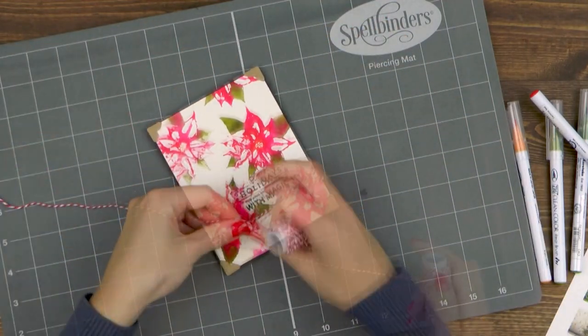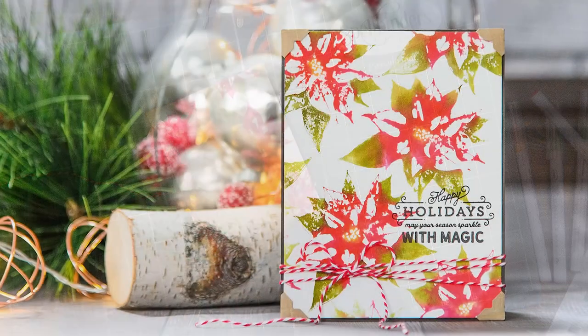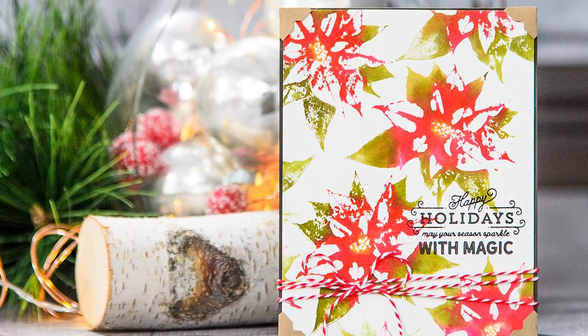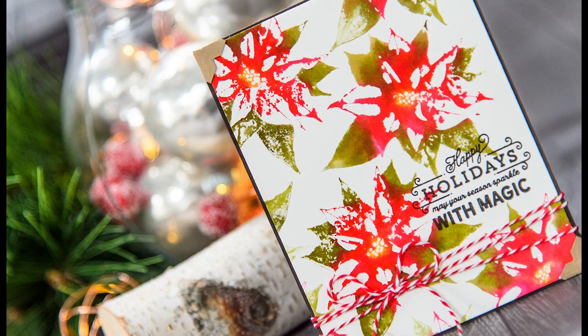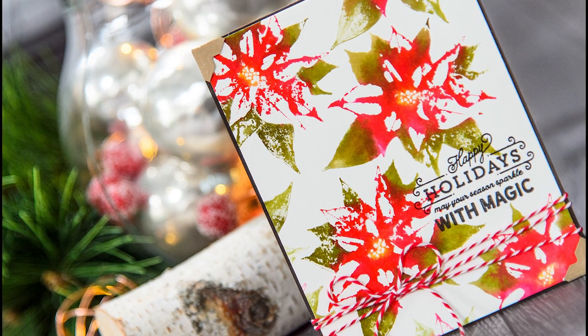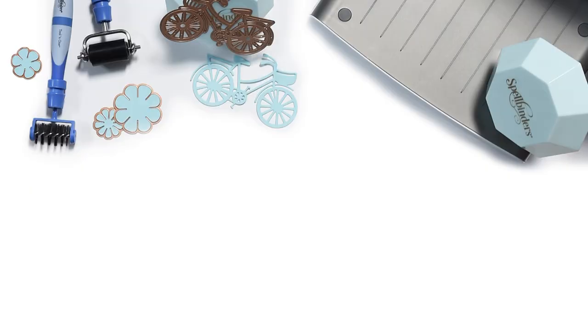One last thing I want to do is to add twine. I'm going to wrap it several times around my card and tie it into a bow. And our project is ready! Here's a closer look at this simple card created using Spellbinder's Poinsettia Holiday 3D shading stamp. If you have any questions about this project please leave them in the comments section below and be sure to subscribe to Spellbinder's YouTube channel for more education and inspiration. Thanks for watching, I'll see you next time, bye!